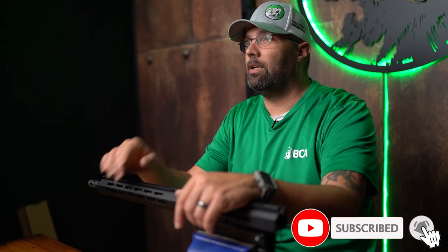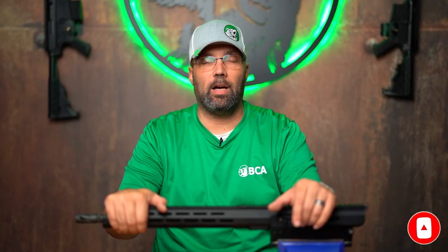Get it home. Make sure you click that subscribe button down below, give us a like, share this with all your friends, and tell everybody you know about us. Go to bearcreekarsenal.com and sign up for our newsletter so you've got all the avenues to find out what the latest and greatest is here at Bear Creek Arsenal. Outside of that, stay safe and keep slinging that lead.